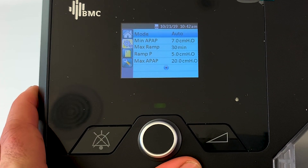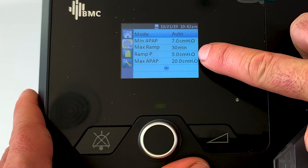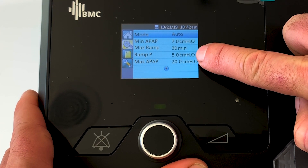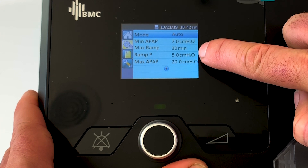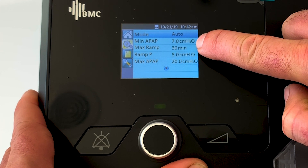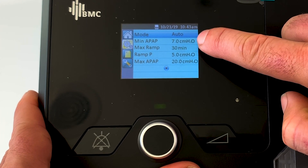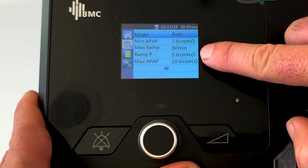Currently the ramp pressure is set to five, which means the machine is going to ramp up from five centimeters over a set time period - going 5.0, 5.1, 5.2 - up to whatever the minimum pressure is. So over 30 minutes the machine will go from five all the way up to seven. Once that 30 minutes is up, the machine will then operate between seven (the min) and 20 (the max). It won't go below seven and it won't go above 20.